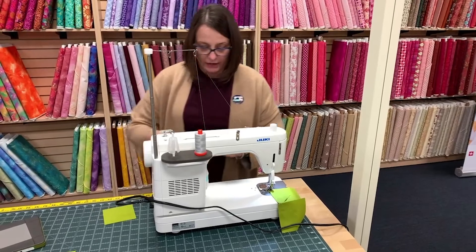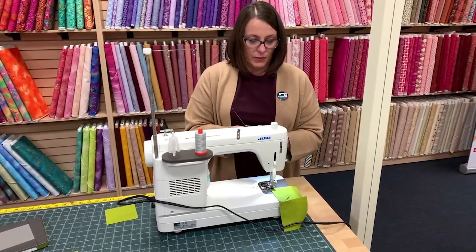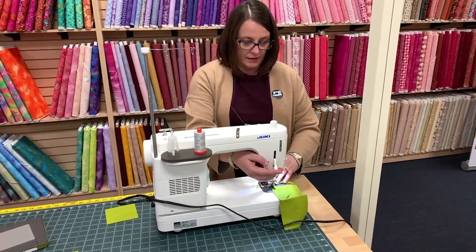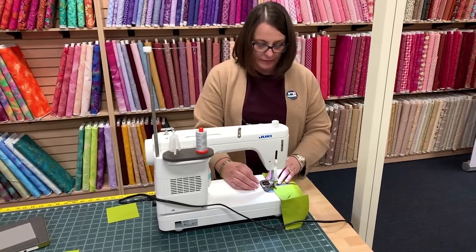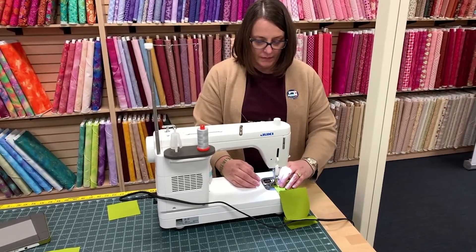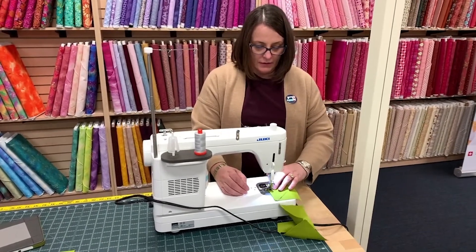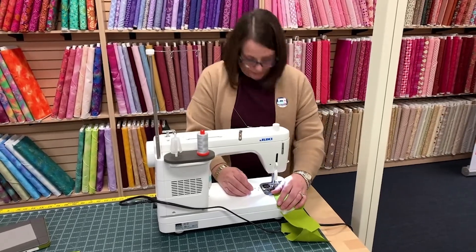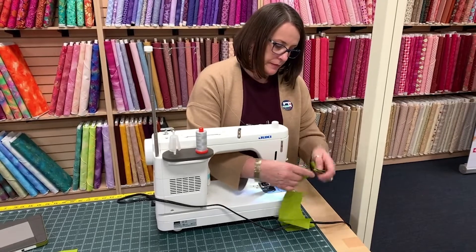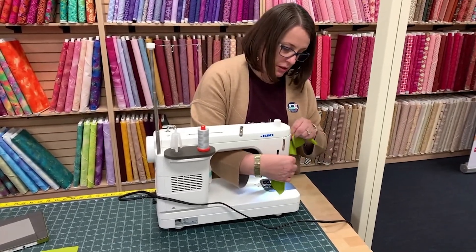This block is going to go together so fast, which is the best kind. Let's trim these apart — using a little special doohickey.